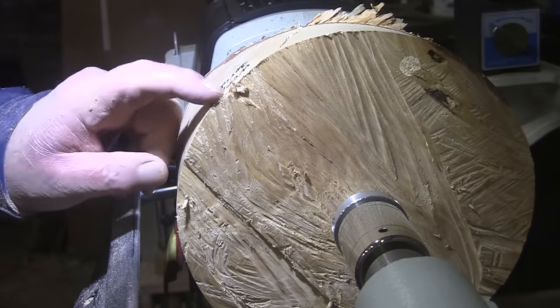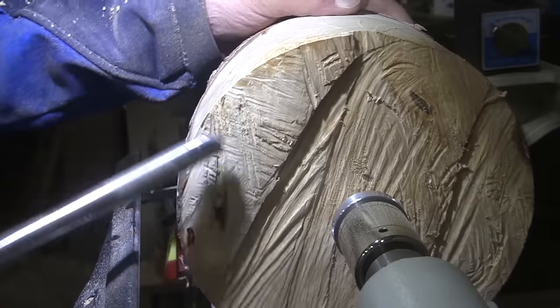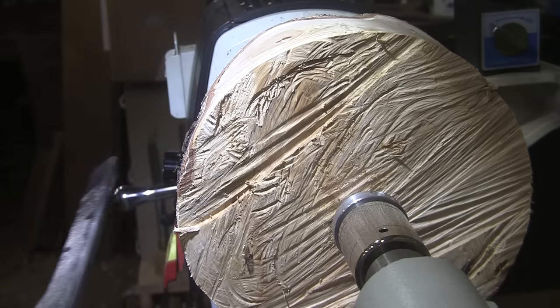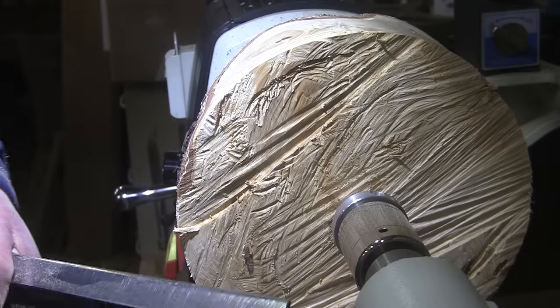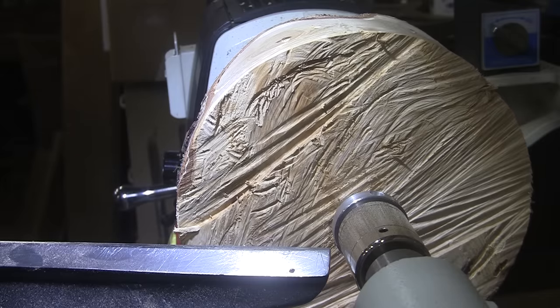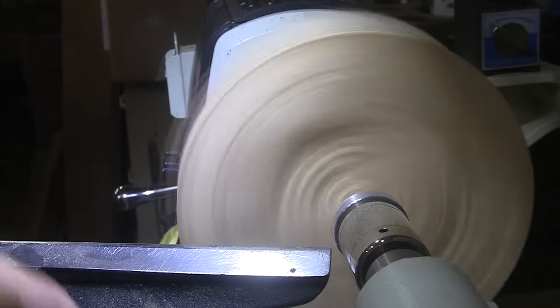I've got one little flat spot right where it says 'weeping birch,' but we'll take care of that right now. I'm going to flatten off the bottom and then start working on this corner. I haven't done a round bowl in a while — this is kind of fun. I might be able to pick up the speed now too, about 650 RPM.